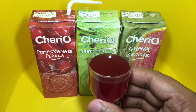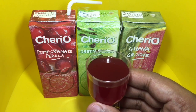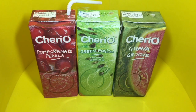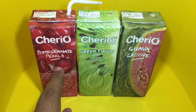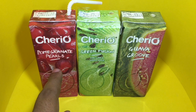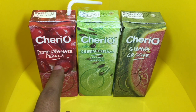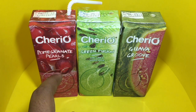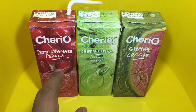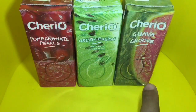This is how the pomegranate pearls look, so let's taste it. You can actually taste those pomegranate pearls, which is very interesting — usually when you drink pomegranate juice you only get that juice taste, but in this one you can actually taste those pomegranate pearls. Let's try the guava one next.